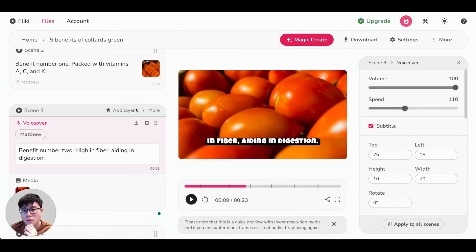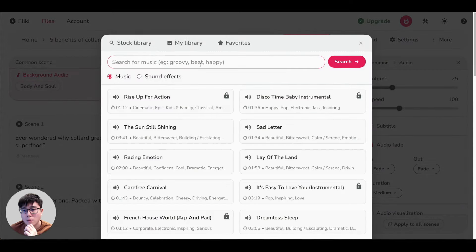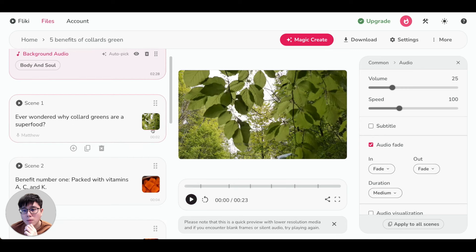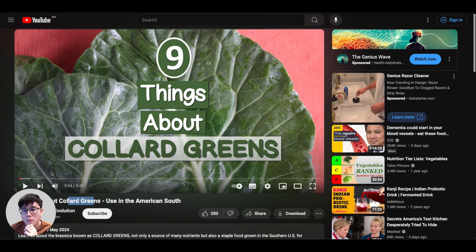Last but not least, you can also change the background music. Under 'Common Scene,' click on 'Background Audio,' then type to search for music — for example 'happy music' — and click search. Click the speaker icon to preview tracks, select the one you like, apply it to the entire video, and you're able to listen to the new background music. Play around, click the play button to preview the full video, make any remaining changes to the script, visuals, and captions until you're satisfied — it might take 10 to 20 minutes once you're familiar, or 30 to 40 minutes the first time.